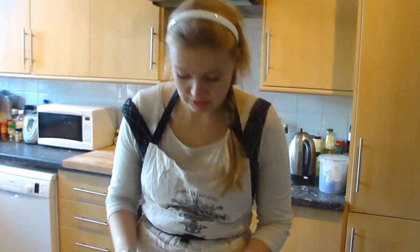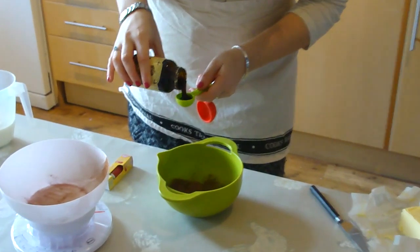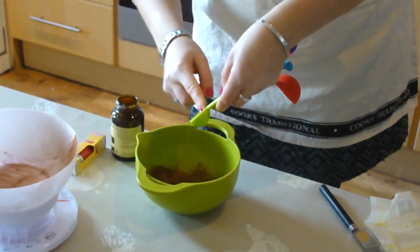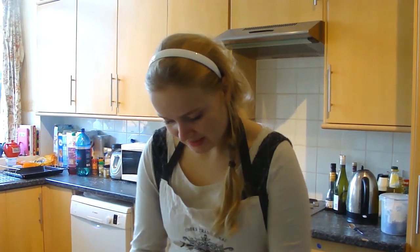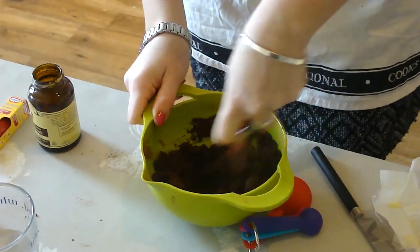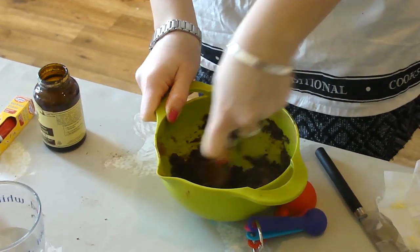We're now going to make a paste with our cocoa and vanilla extract. This just means that you don't get lumps of cocoa stuck in your mixture that haven't incorporated. So measure out your vanilla extract — or I'm using vanilla bean paste — and then pop that in with your cocoa and mix it together. I'm going to add a few teaspoons of water just to loosen up the paste a bit more. Once your mixture is a thick, pasty texture, you can move on to the next step.